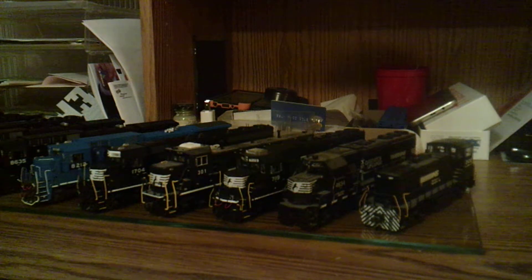Hey guys, today I just want to show you guys my dad's and my NS fleet. With that said, this half of the fleet is all my dad's locomotives. My half is highly smaller compared to this one. So with that said, let's go ahead and get started.